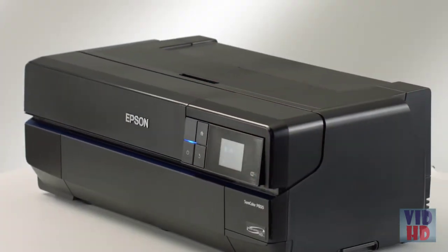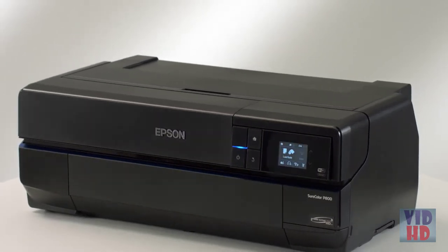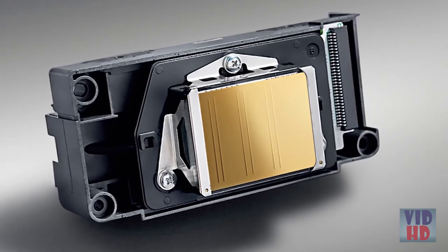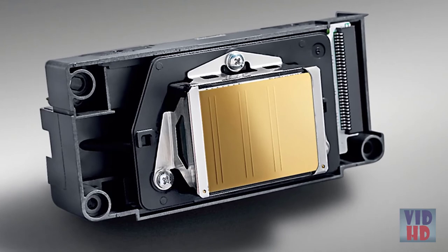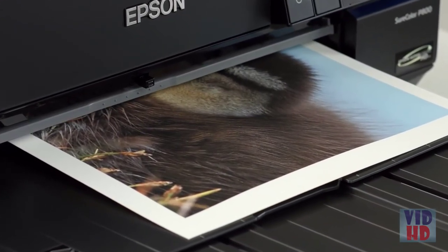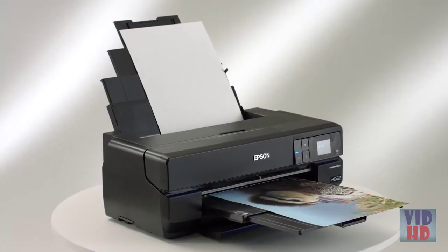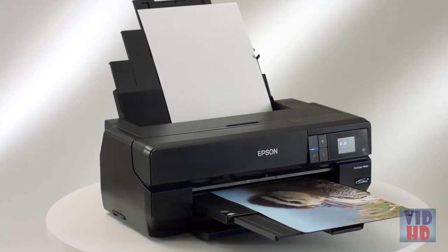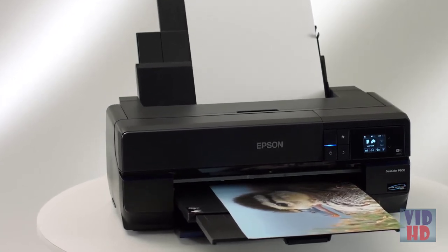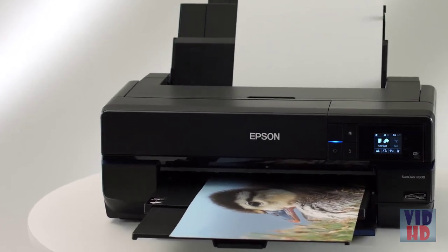At the core of the SureColor P800 is the 8-channel MicroPiezo AMC printhead. It delivers resolutions up to 2880 by 1440 dpi, producing ink droplets as small as 3.5 picoliters. The printhead incorporates an ink-repelling coating to reduce maintenance, and Epson's Active Meniscus Control shapes the curvature of each individual ink droplet. Working in concert with the printhead, Epson AccuPhoto HD screening ensures precision color mixing and placement of each individual ink droplet.